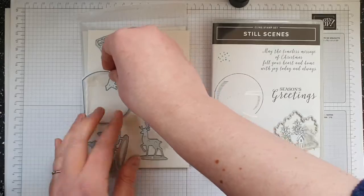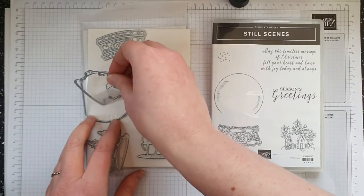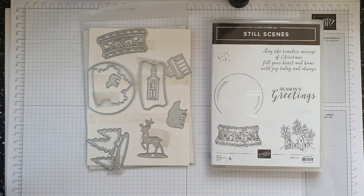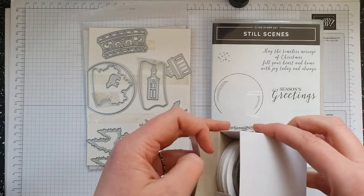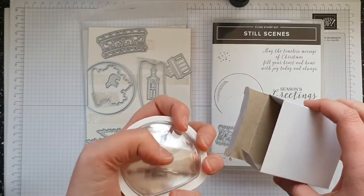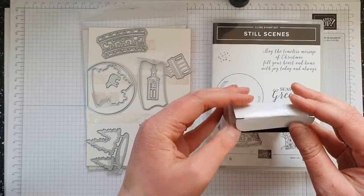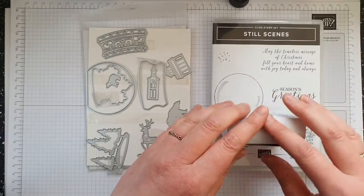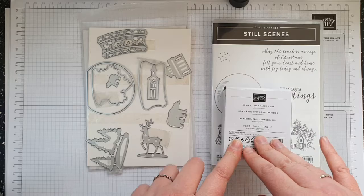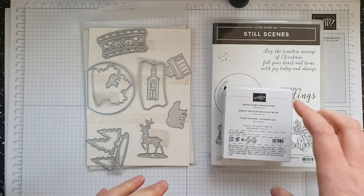They also had a shaker element available. When you search for snow globe videos you'll see quite a lot of them use these to show you how to make a snow globe, which is why I'm not showing that in this video. It's really simple and really cute. There are also a few videos out there showing how to turn these into Christmas decorations without putting them onto a card, which are also super cute.